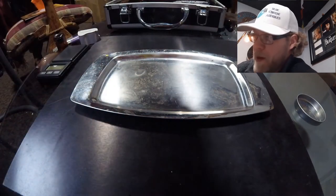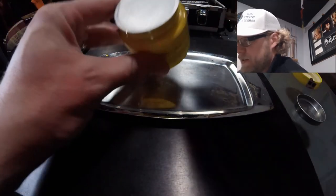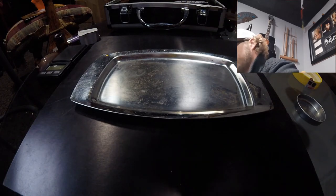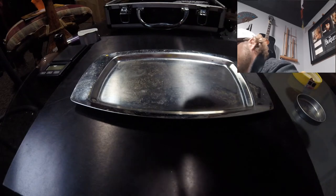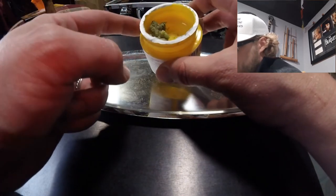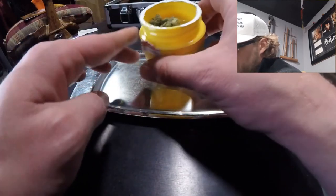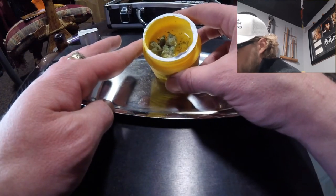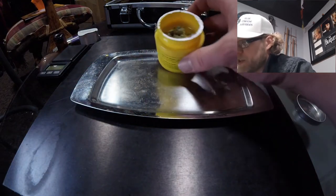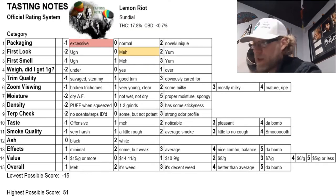As we open up our cannabis and take our first look, it's a good sign that there is a moisture seal on here — that's a positive. I'm getting some odor right away, which is nice. It's not the most appealing looking cannabis, but not bad either. Nothing wrong with it — just not the prettiest. That receives a zero: nothing special, but nothing detrimental.